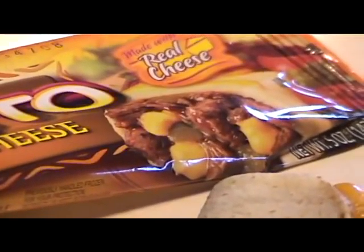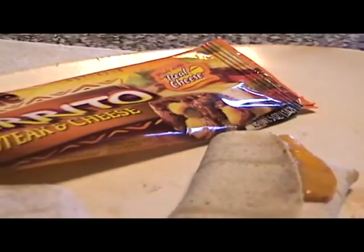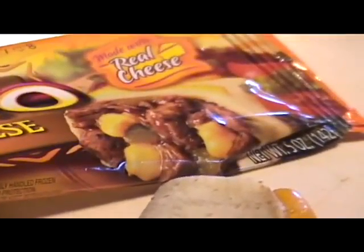It doesn't look anything like that now, does it? Wow, what a difference. I think this is a case of false advertising — it doesn't look anything like what was shown on the package.